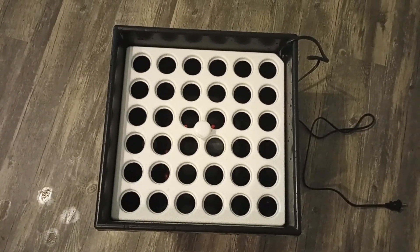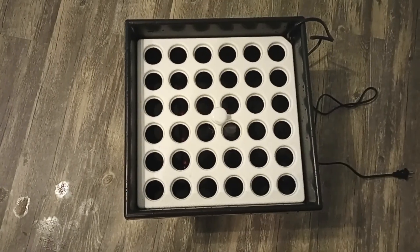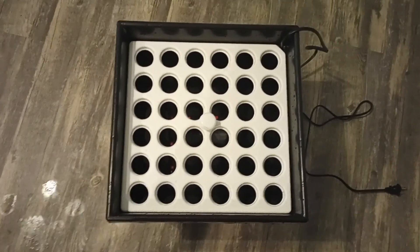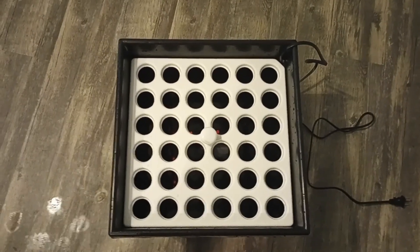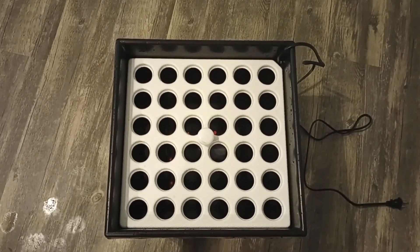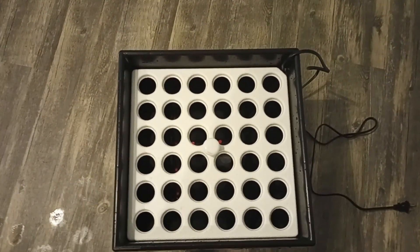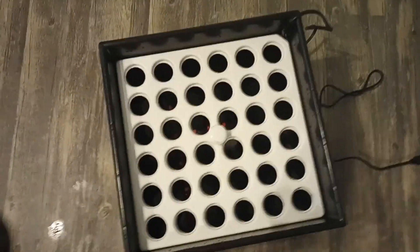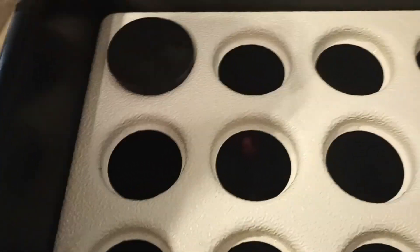The plants get spritzed with water from underneath. You want to make sure that you're following the same principles when you clone or propagate anything — keep everything clean and as free of germs as possible. So I went over this thing with alcohol and rinsed it off with water, and I soaked the plugs with soap and water and then rinsed them off.